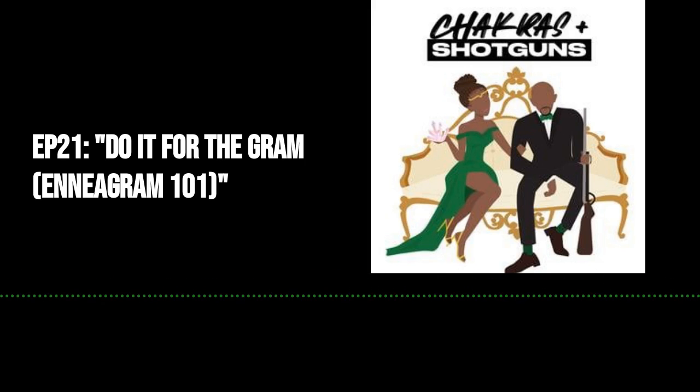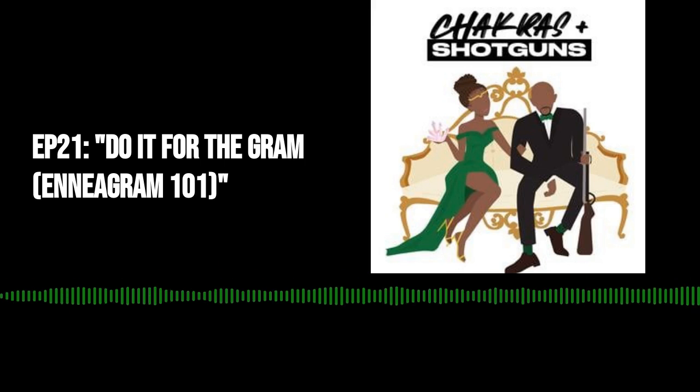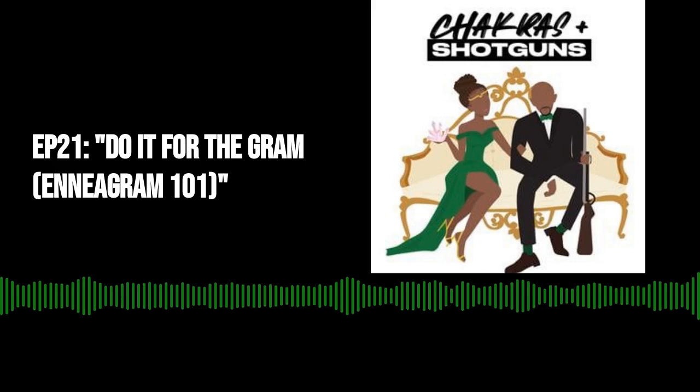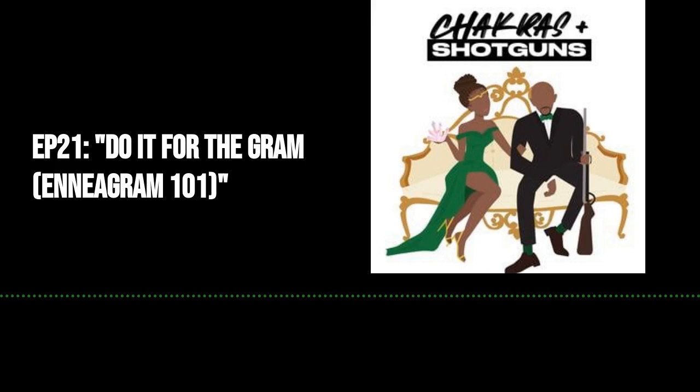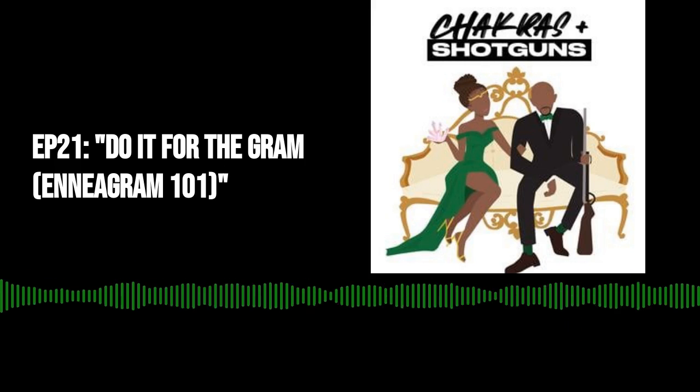Let's jump into the main topic. I wanted to do that body scan exercise because while that's about being physically aware of your body, this episode and what we're going to talk about today is about self-awareness — about who you are as a person.